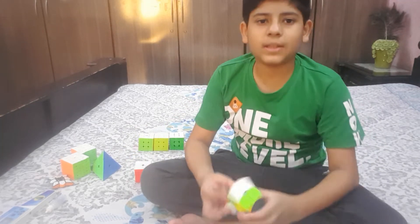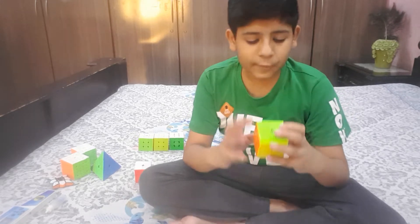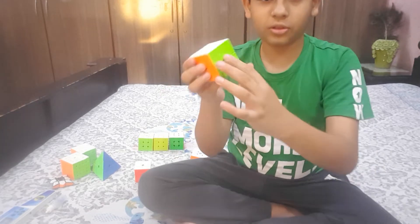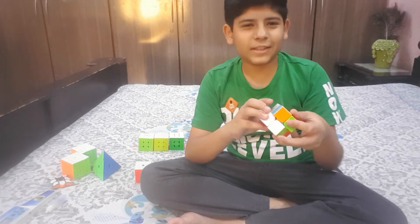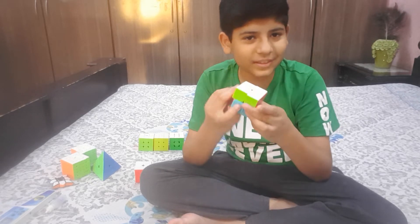Now we're going to the n by n cubes. We start with the 2x2 as a warm-up before we start the main solves. This is a 2x2x2 — it's a GAN, a Chinese company. It's fine, it's not magnetic.